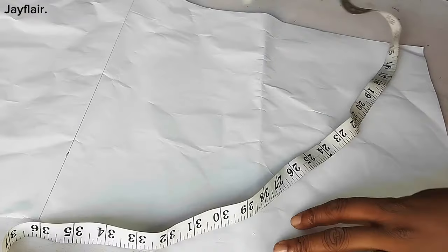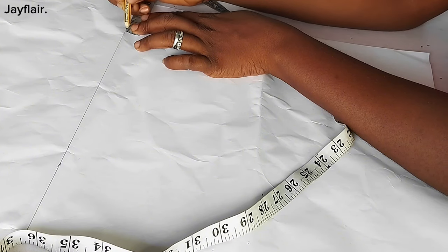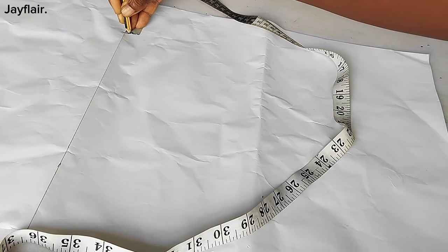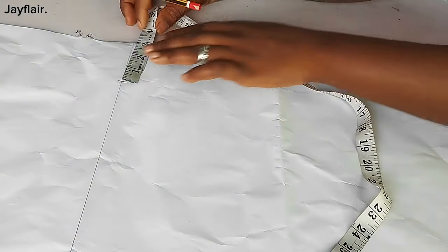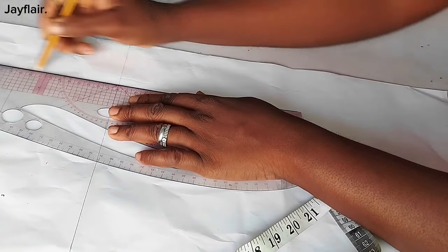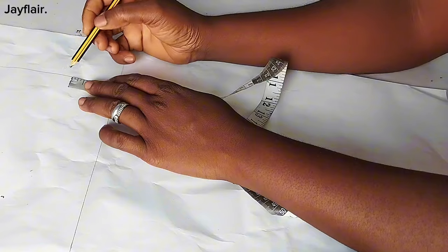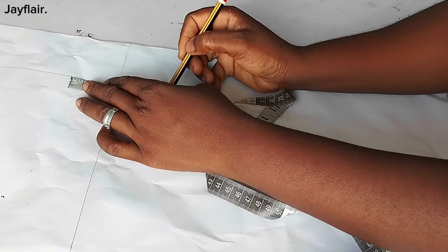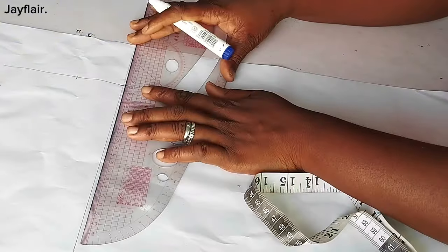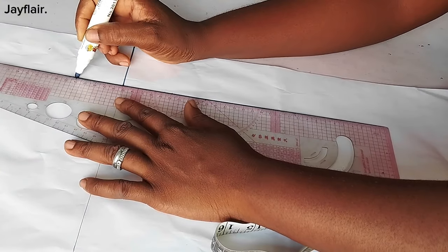The next thing I'll do is to get my shoulder seam. How far do you want your shoulder seam to be? I want mine to be three inches, so I marked three inches. My shoulder seam is three inches. Then I'll draw a line out like this from the three-inch mark and go out by two inches on either side — two inches on either side of the line. This is three inches and this is two and two.